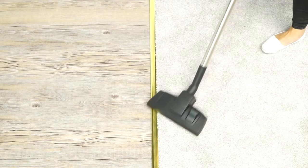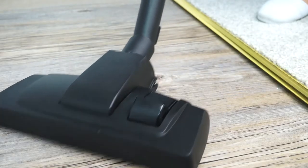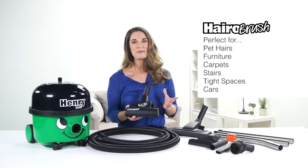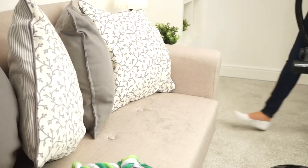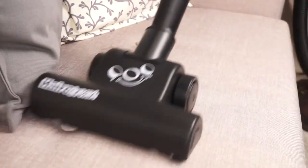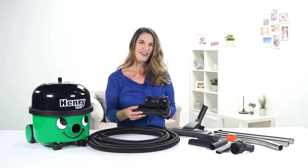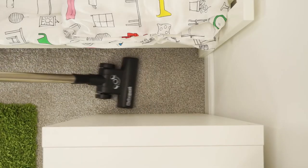The Combi floor tool is great for everyday cleaning and it easily switches between carpets and hard floors. A big plus with Henry Pet is the Hair-O brush which is perfect for pet owners. The rotating brushes easily pick up pet hair from furniture and carpets. In fact, even without pets it's ideal on stairs, tight spaces and the car.